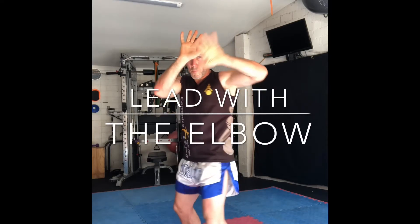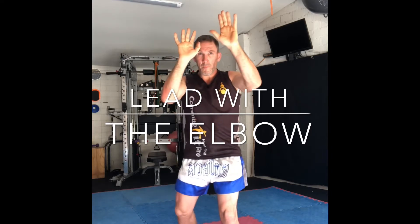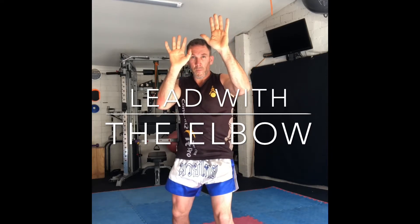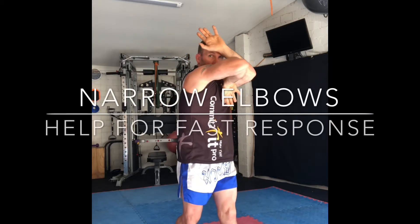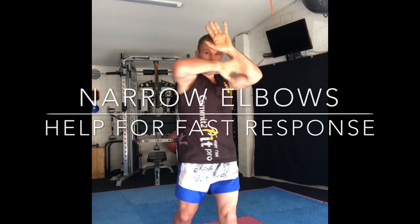Now tuck your elbowing side hand toward your pec. Lead with your elbow horizontally around to the side of your opponent's head. Remember to keep your elbows narrow — this can help for an easy response while you're protecting your ribs.